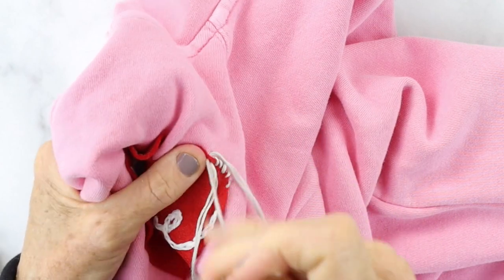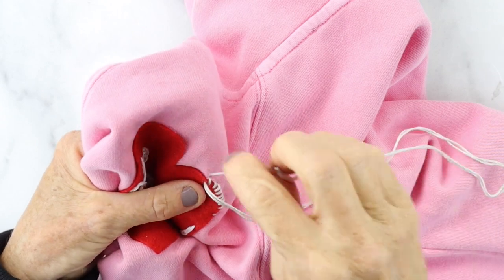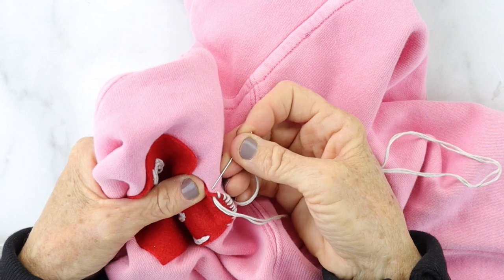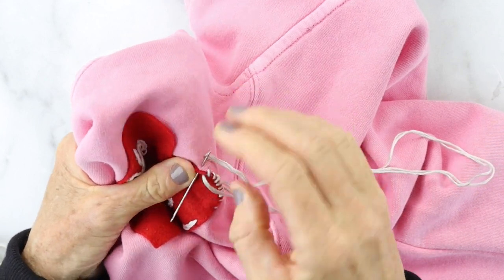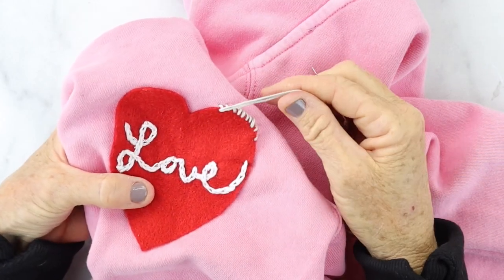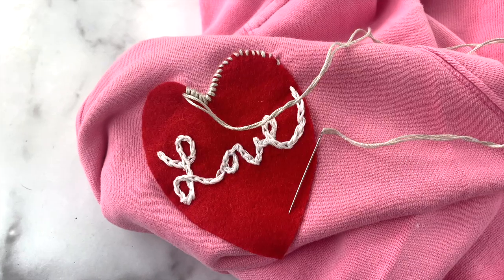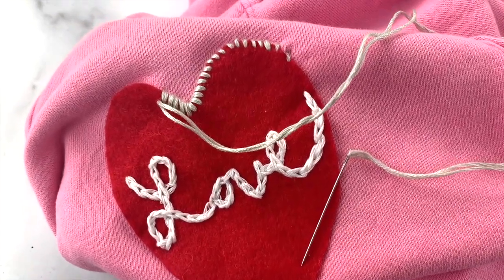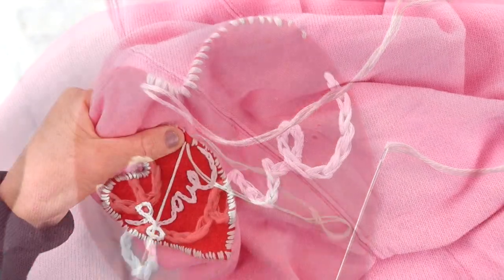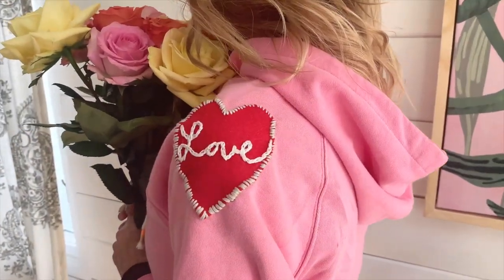Now I took some more floss in a really pale mint color — it's kind of hard to see how minty it is — and we're going to do a whip stitch around the edge. Take your needle and pull it through from the bottom right into the edge of the heart, then flip it over onto the pink fabric and pull it back through onto the red fabric. It's edging it all the way around. It's not supposed to be perfect — it's supposed to look really cool and handmade.